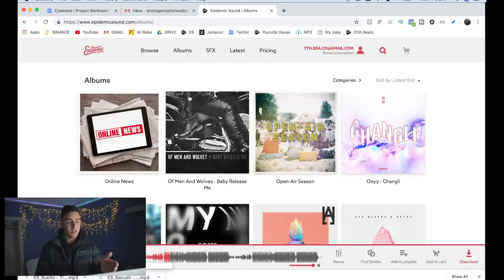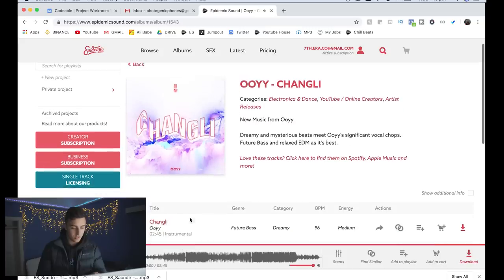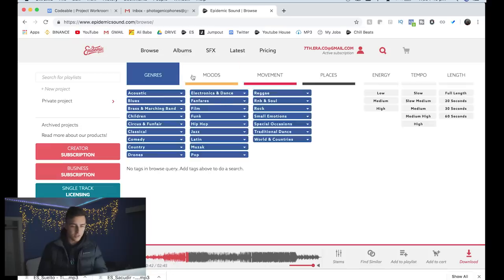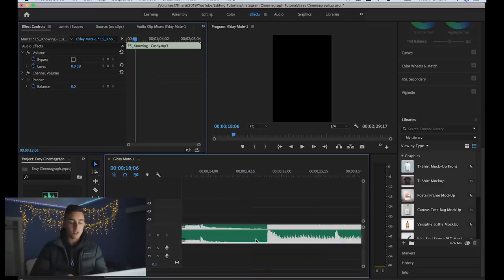We'll drop that beat below the video and loop it. The good thing about Epidemic Sound is they have so much choice. I actually met some of the producers from Epidemic Sound when I was in Sweden last week. A lot of the music I use is mainstream hip-hop style stuff. They have a lot of music — if you want to get the free 30-day trial, click the link in my description.